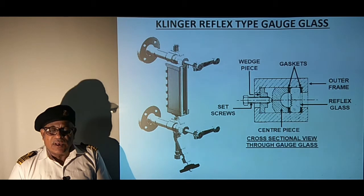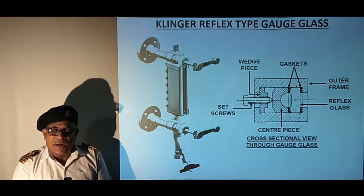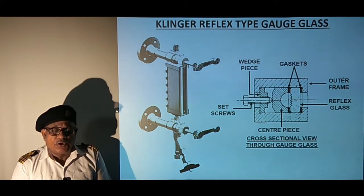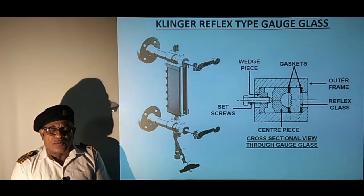All types of gauge glasses are equipped with an arrangement to isolate the gauge glass in case the glass ruptures. The arrangement consists of wires and handles to operate the cock levers from a safer position below the gauge glass, to prevent injury to operating personnel from steam and hot water.